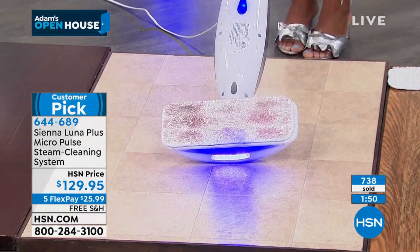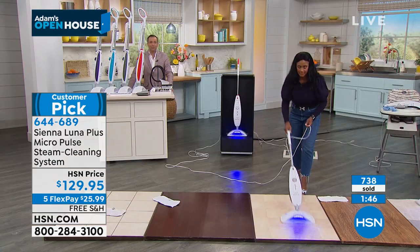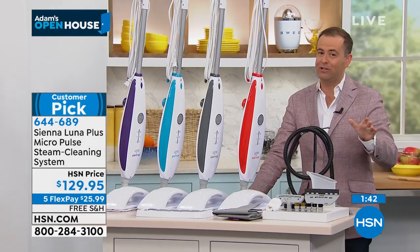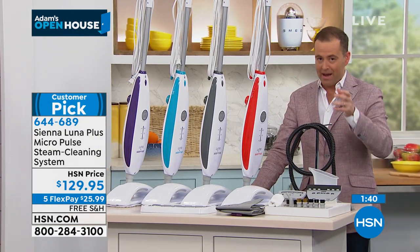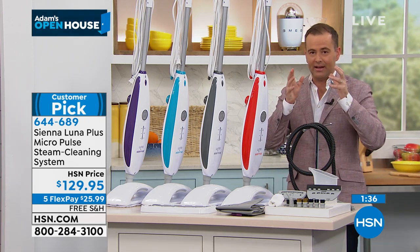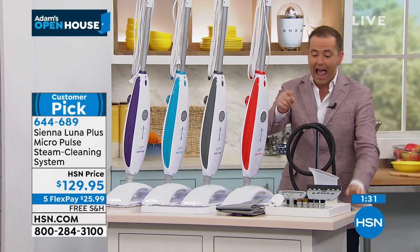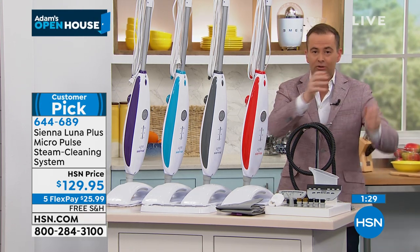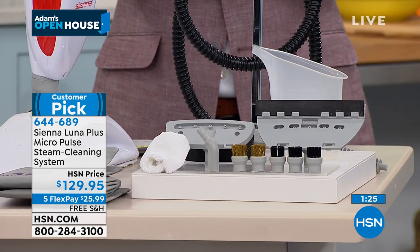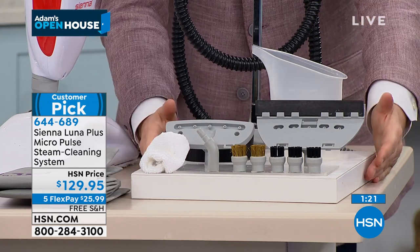We're nearly 1,000 sold and gray is the bestseller. Blue is getting limited — we have about two minutes left. They gave us free shipping and handling — it is not normally free shipping. And as a bonus, instead of going for a lower price and then paying extra for all the accessories, they're including them all. Every single thing you need — the kitchen, the bathroom, the floors, to deodorize the carpets, even use this as a garment steamer — you can do that with every tool included today.